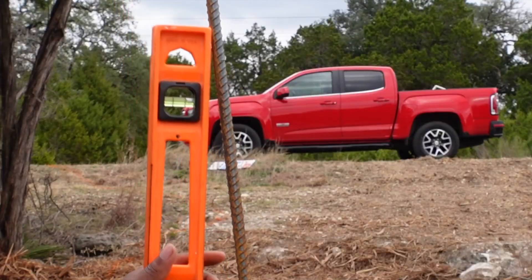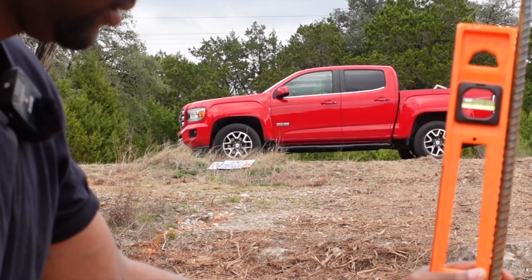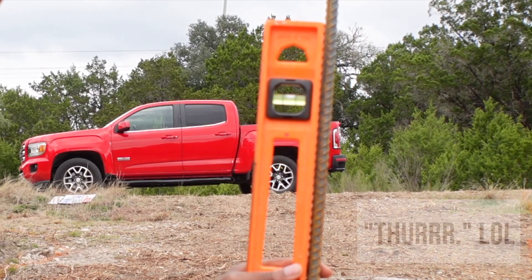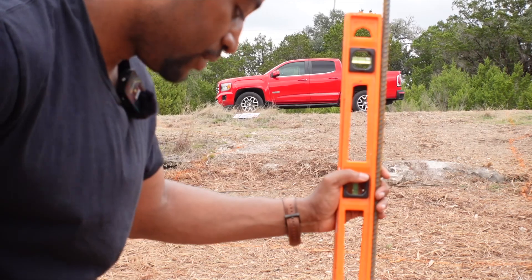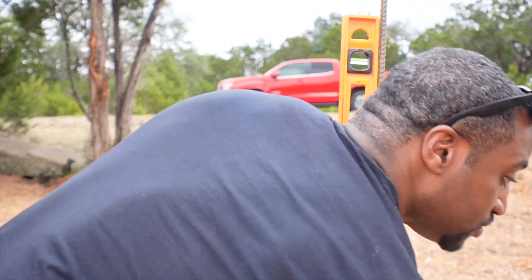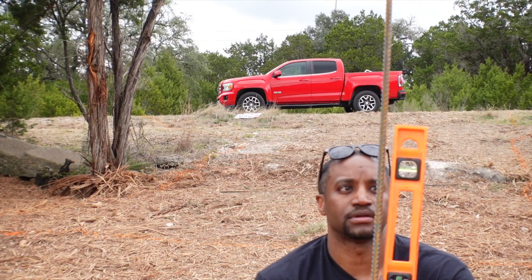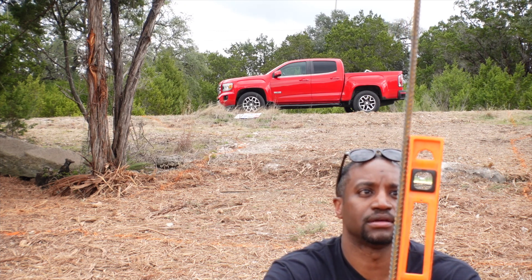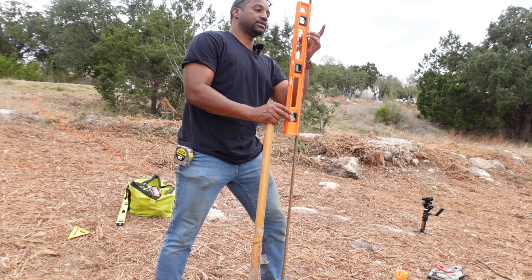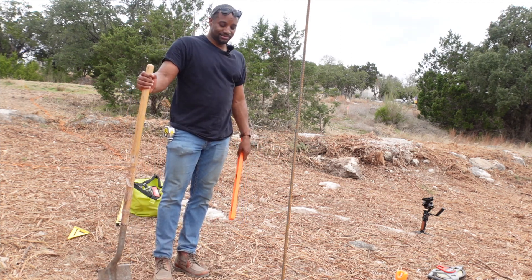Let's get level. So where is level? Okay, so about right there is level. The reason I'm doing this — I don't want to take a measurement for square and have it be off because I'm out of level. So I need to get as close as possible to nice and level. Right here is about level. That's pretty level. I'll take that for now. Not bad. First stake in the ground. Let's go.